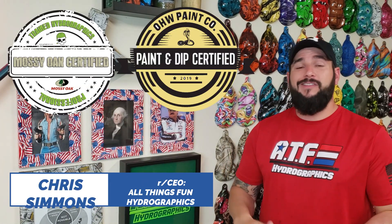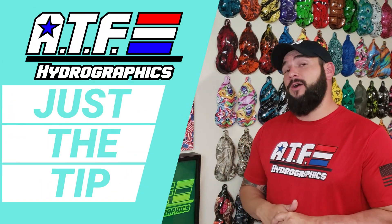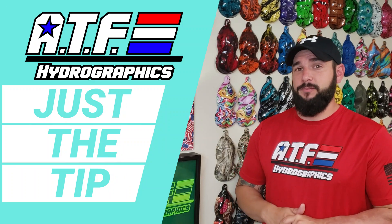Welcome to All Things Fun Hydrographics, or ATF Hydrographics for short, and this is another edition of our video series that we like to call Just The Tip, where we give you guys at home great tips and tricks on how you can become a better DIY hydro dipper.